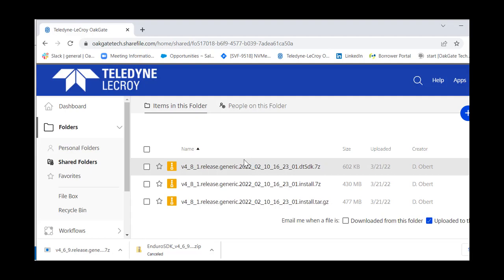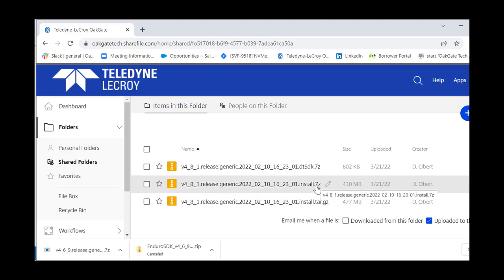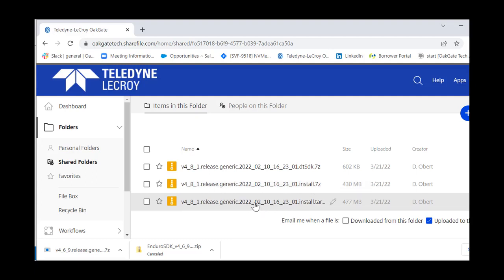Inside the controller folder, you'll see several options. The DTSDK is for creating your own directed tests — if you have customer-specific or vendor-specific drive features you want to validate, you can use the DTSDK to write tests in C. Oak Gate can serve as both a testing platform and a platform for building your own unique directed tests. For standard installations, you have two types: install7z for Windows, and installtar for Linux.